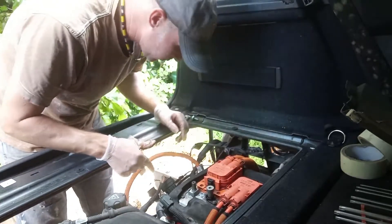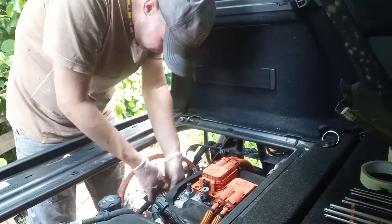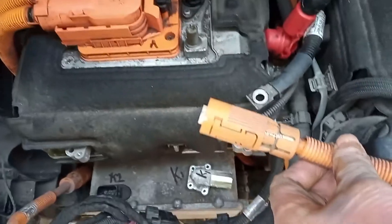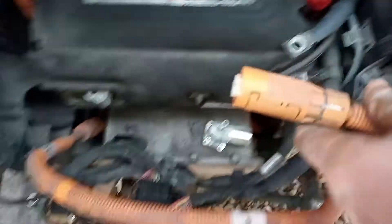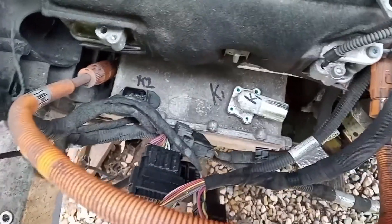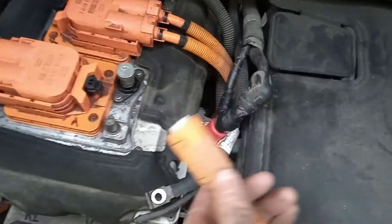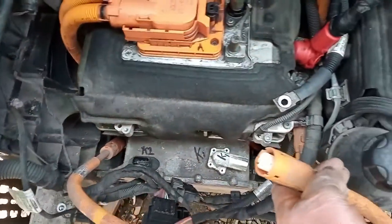I'm going to focus on trying to get the KLE out, which is the charger unit at the back. These are the connectors that go to the KLE and off to the charger port and the inverter. Instead of taking the bolts out and trying to remove it, all you've got to do is pinch and then pull it off on both sides. I'll put those screws back in and start getting the other ones undone.